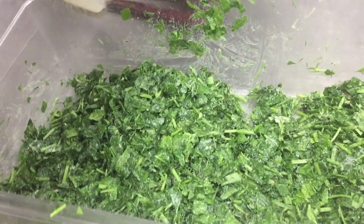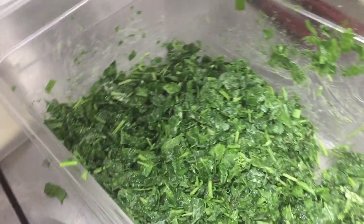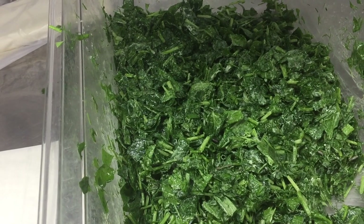Hello guys, for making homemade burakas, first you have to cut the spinach, sweet chopped parsley, mint, dill leaves, and salt, pepper, spring onion, and feta cheese.